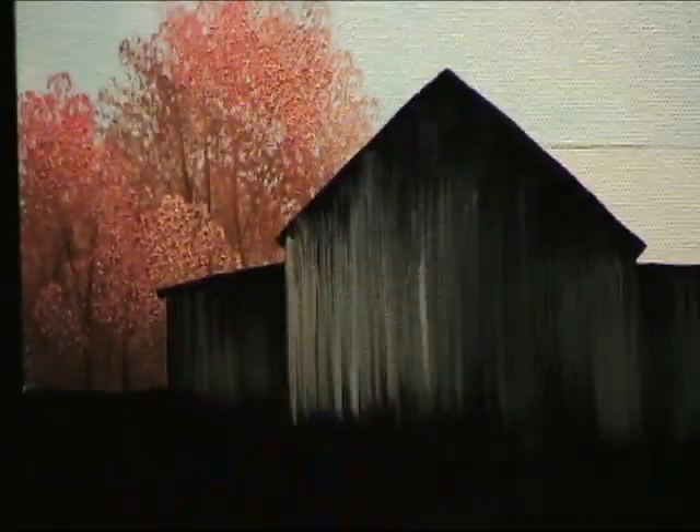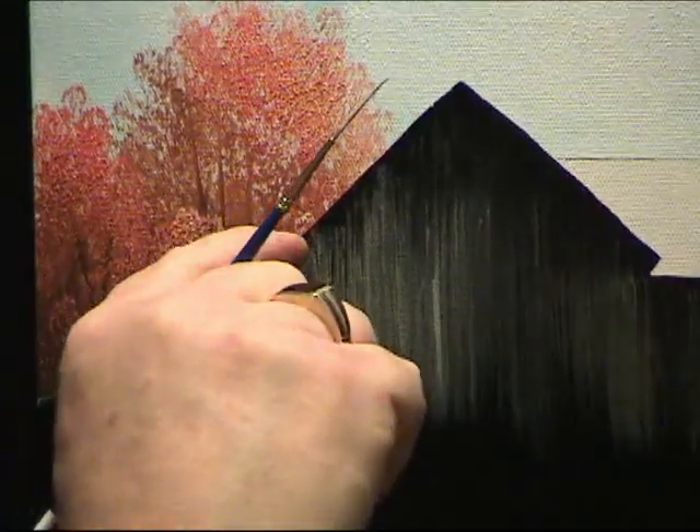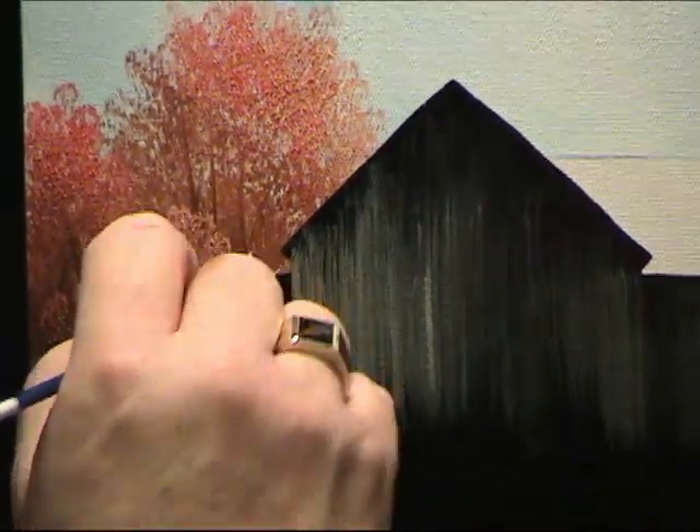I'm just using my finger to take out a couple of little smudges I didn't like up here on the top. That's looking pretty good.